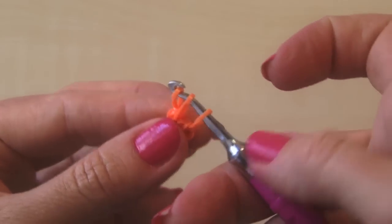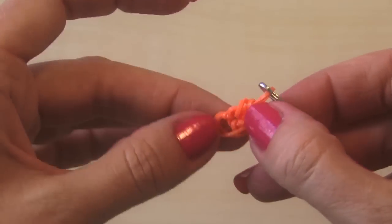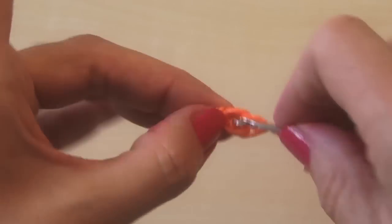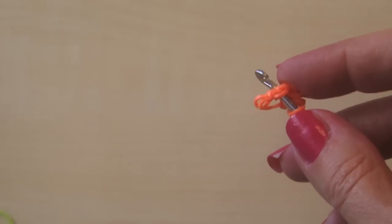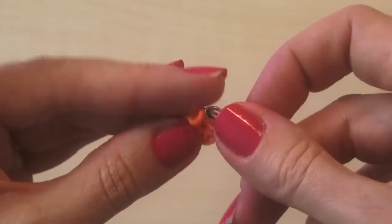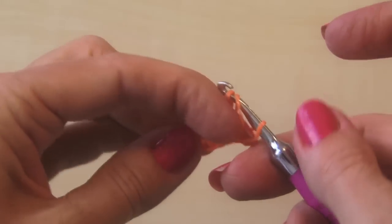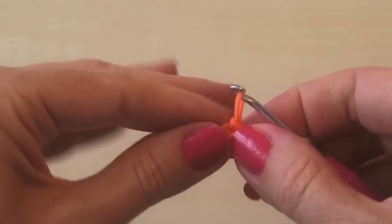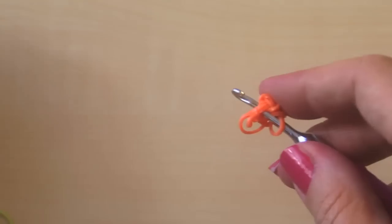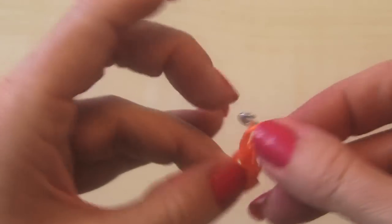Take it again, go through that little teeny tiny hole, grab it, go through, pull up. Now you have three bands on your hook. Grab the inner two, pull them over — this is gonna start making a circle design all the way around. Go again, go in right here. Go through — take those inner two bands. See how it's making just like a little round circle. The hardest part is the starting part, and then it gets easy from there.